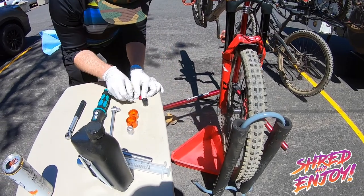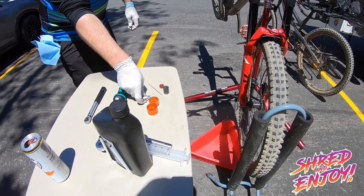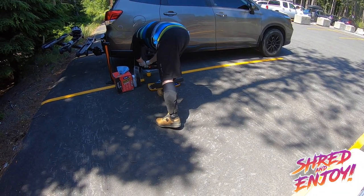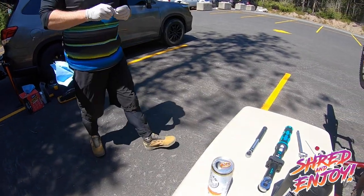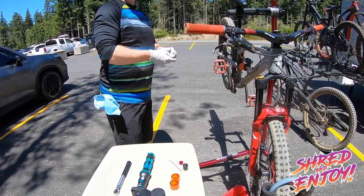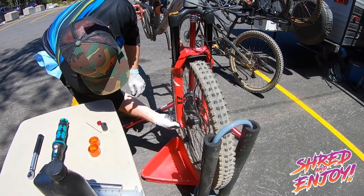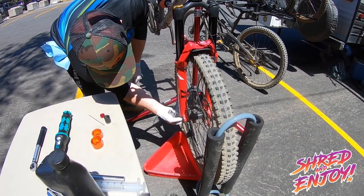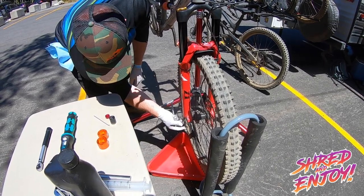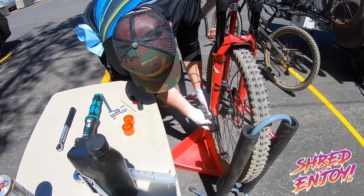There's the rebound — excellent, nothing missed in there. Now using that specialty tool. Cracking the bottom loose. So far, so smooth. There's that weird specialty thing.